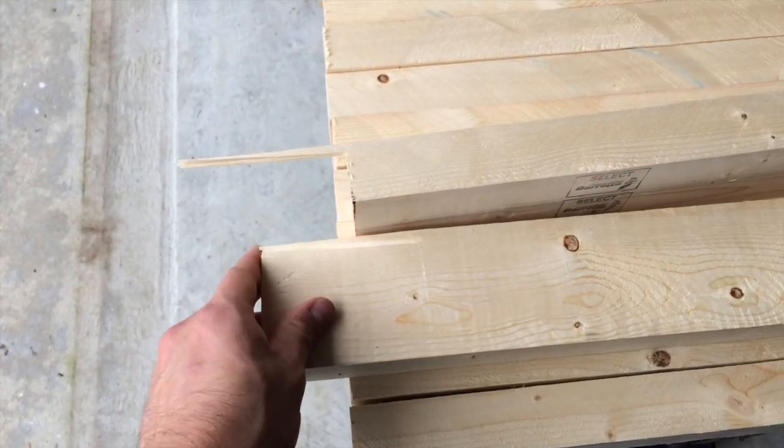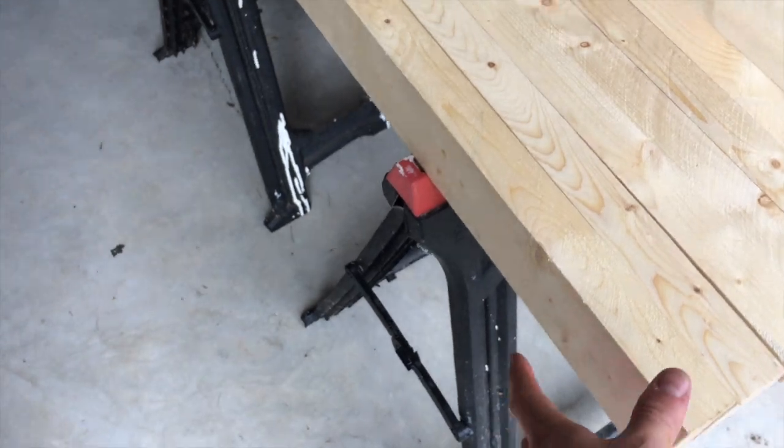Pay attention and take your time with these cuts. That's a reason why it's probably a good idea to buy an extra board when you're at the store — just one extra board in case you make an error like that. I got lucky I didn't make any errors with the table saw, but I did make an error with the circular saw. Also, if a board got past your inspection at the store and it has too many knots or isn't as straight as you'd like, you can swap it for one of the extras. So keep that in mind and get some extra wood.